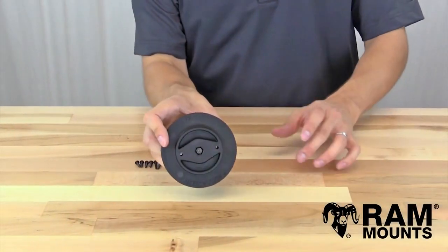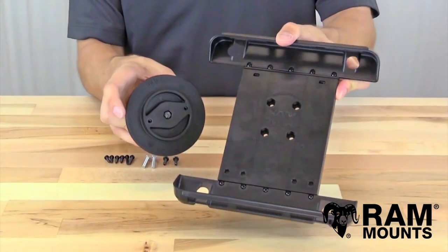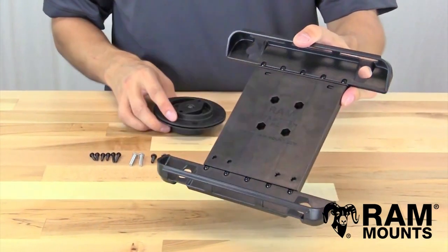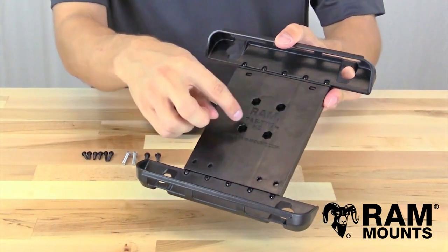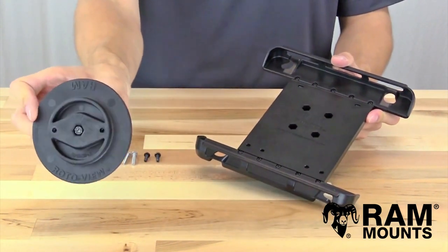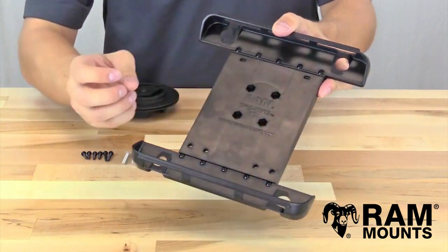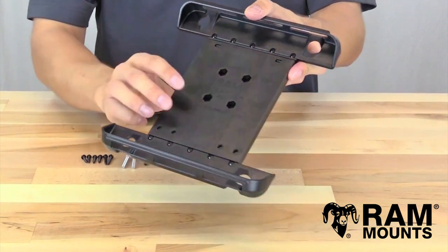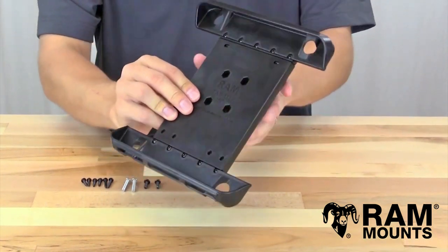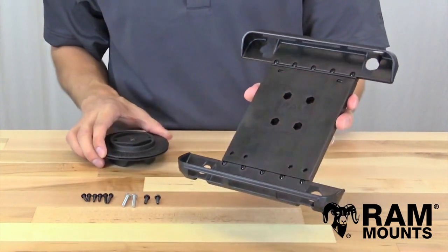Now let's walk through the installation process for connecting your Ram RotoView to your Ram Cradle — in this example the Ram TabTight series. The front of the TabTight has the industry-standard four-hole AMPS hole pattern, and the front of the RotoView has a two-hole diamond hole pattern. The two holes will line up diagonally with the four-hole pattern, so you'll only be using two of the four holes. Other holders have a two-hole pattern that lines up directly with the two holes on the front of the RotoView.